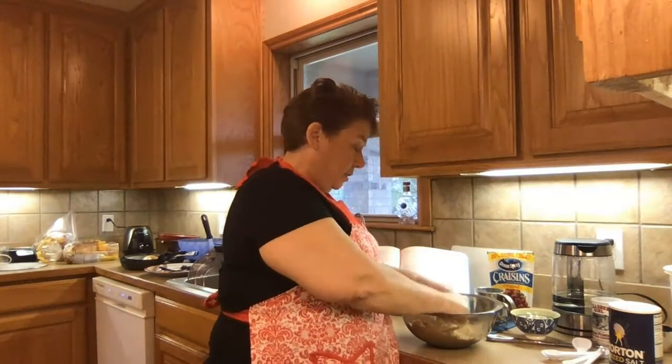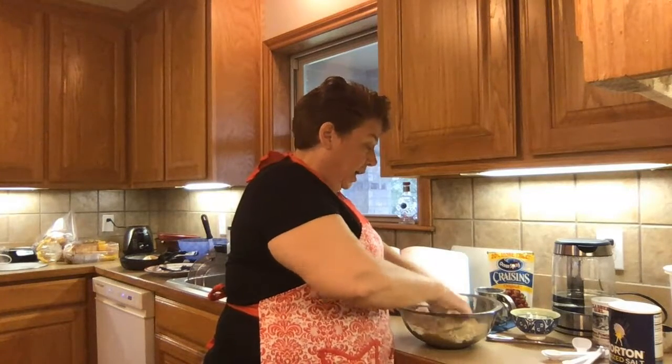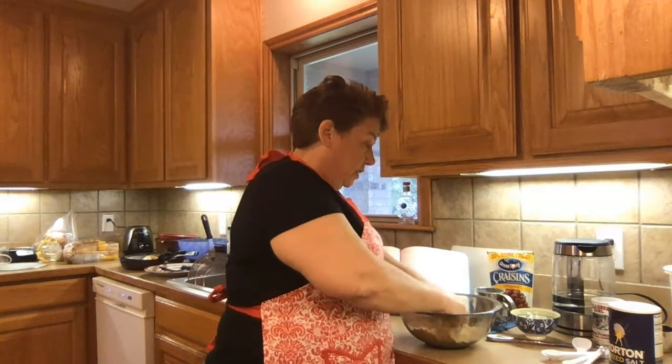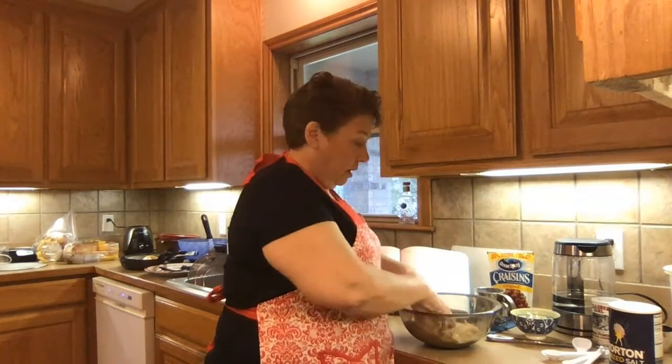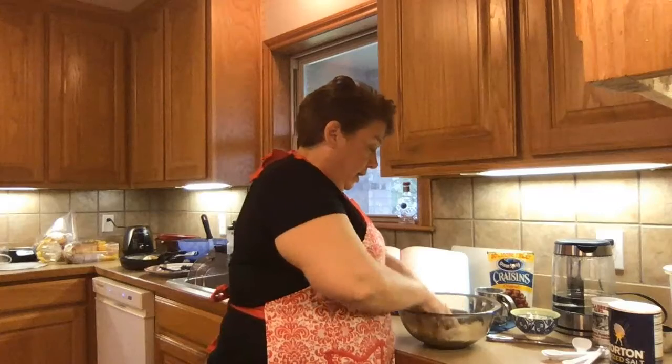One of the things I want to talk to you about while I'm mixing is that I actually feel fairly privileged to be making these scones today, because I realize that there are people out there who are really struggling through this time. A lot of them don't have refrigerators, some have limited refrigerator space, and some people are trying to cook using microwaves because they don't have stoves and ovens. I want us to remember those people as we grumble about having limited supplies. There are people who are less fortunate than us, and it's actually kind of a privilege to be here putting what ingredients we have together into scones.